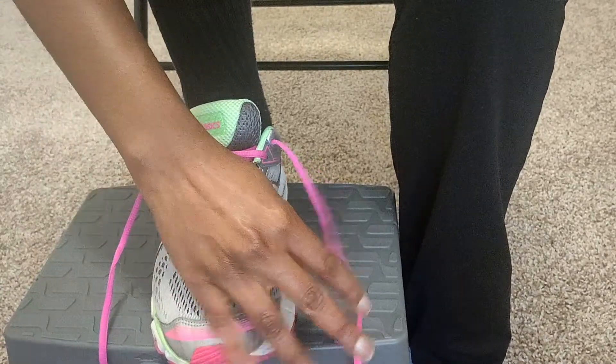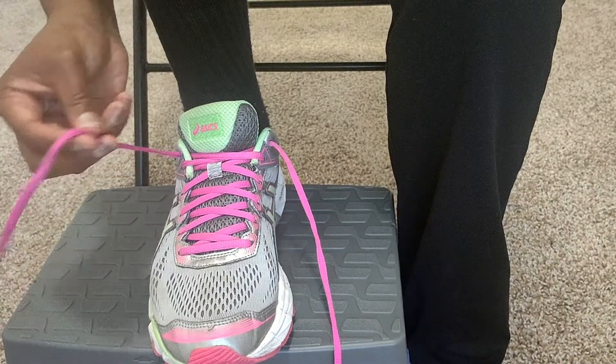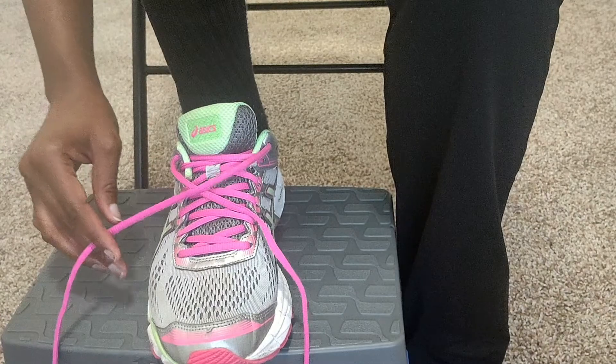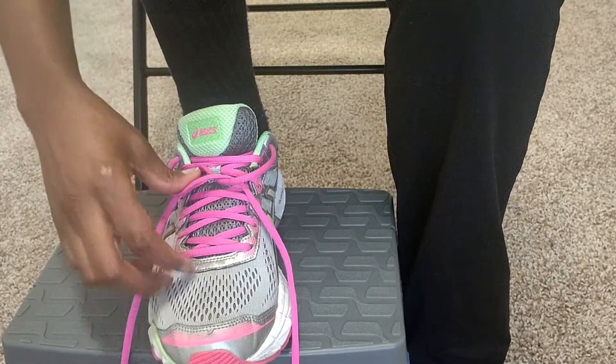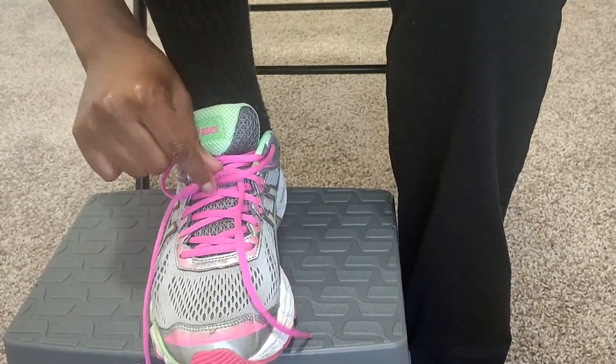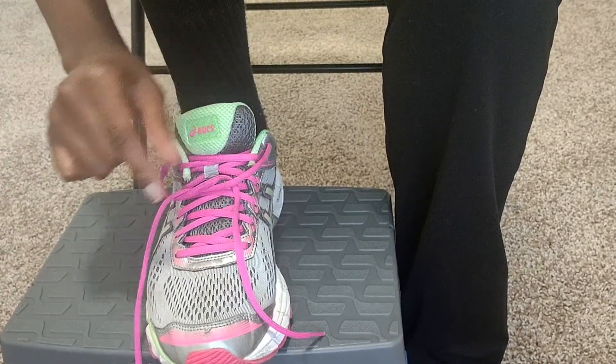We're going to start with the outside lace and cross it over. Then we're going to start with the inside lace and cross it over. Then we're going to tuck it under, so you should have a little loop.